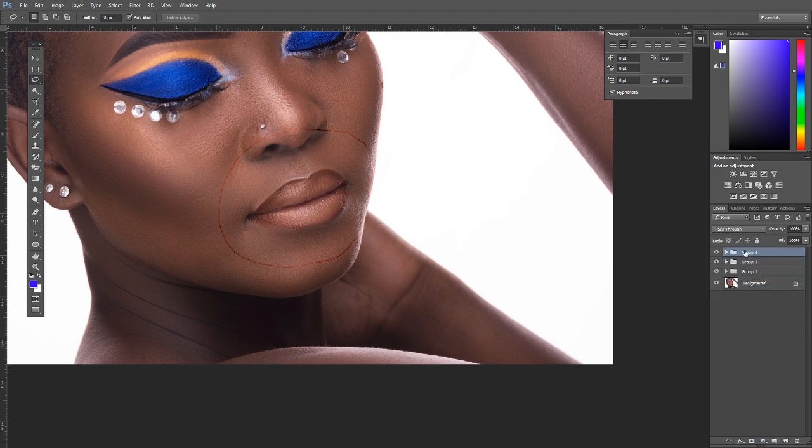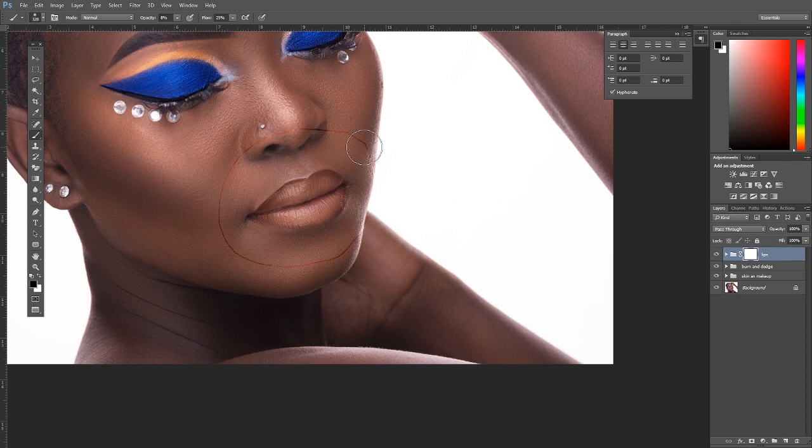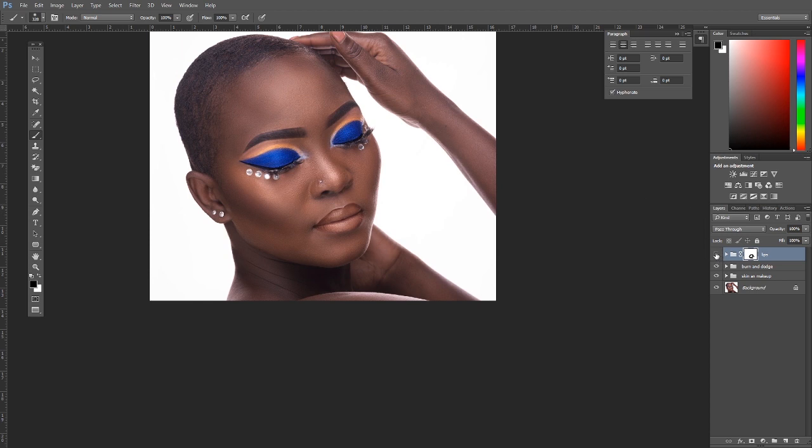Rename the groups: 'lips,' 'burn and dodge,' 'skin and makeup.' Add a layer mask to the lip layer, get the Brush tool — remember black hides and white reveals — make sure black is on top, raise opacity and flow, and paint over the dark edges to clean them up. Here's the before and after.